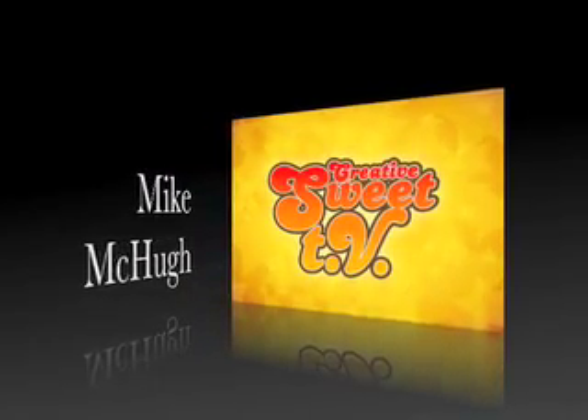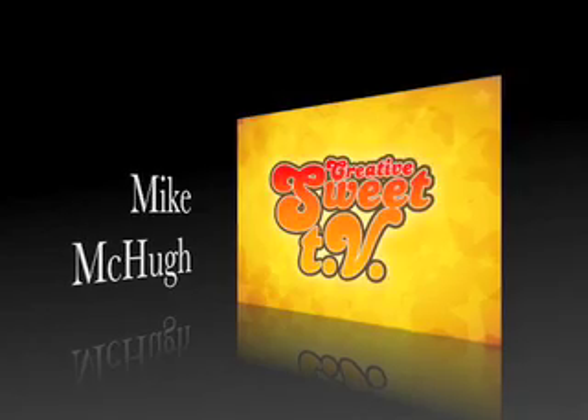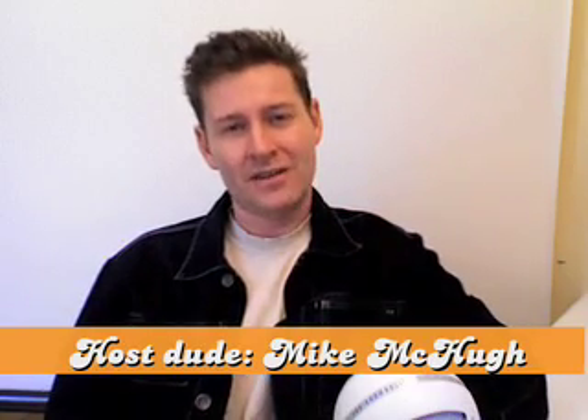Hello, and welcome to Creative Suite TV with Mike McHugh. What another fantastic introduction to Creative Suite Episode 7. They all said we'd never make it to Episode 7, but here we are. Every now and then on the show, I like to do a bit of a technology review, as well as a Creative Suite tip.